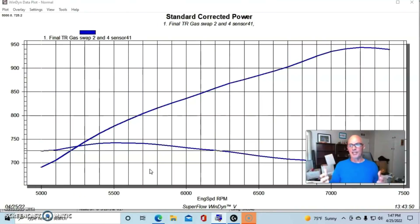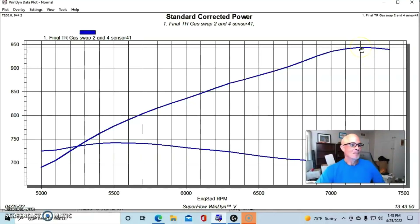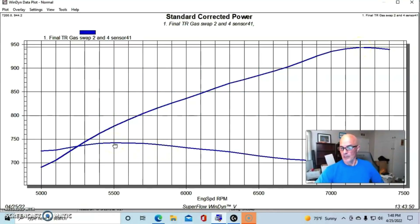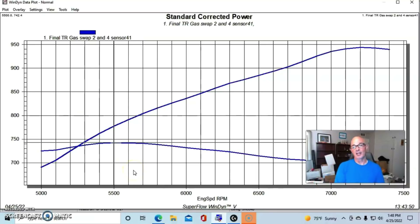From the dyno curve you can see the power output: this combination made 944 horsepower all the way out to 7,200 RPM, and peak torque was 742 foot-pounds at 5,500 RPM — officially qualifying it as a 900-plus horsepower combination.